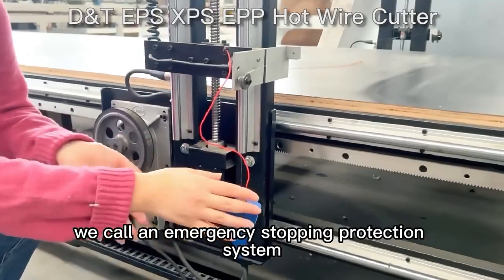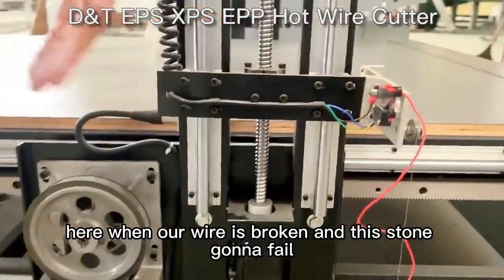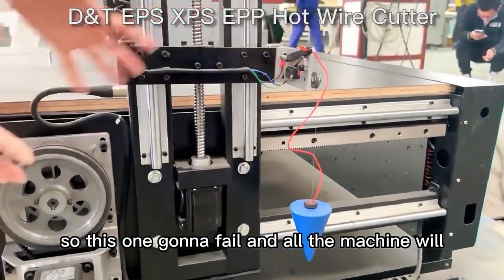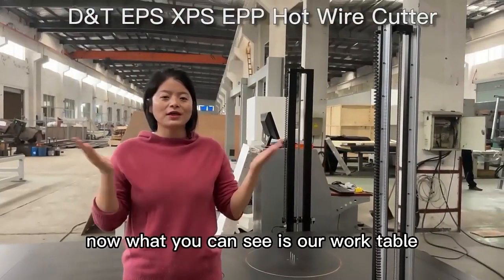This one is very important — we call it the emergency stopping protection system. When our wire is broken, this sensor will fail, and the whole machine will stop. This makes it much safer.